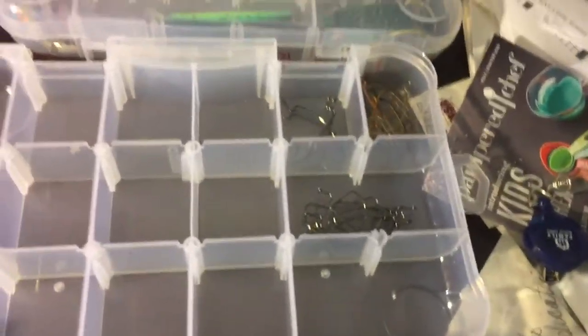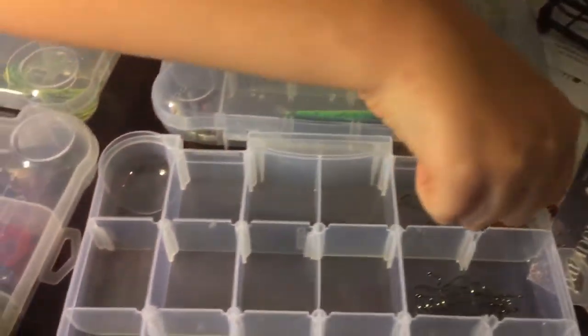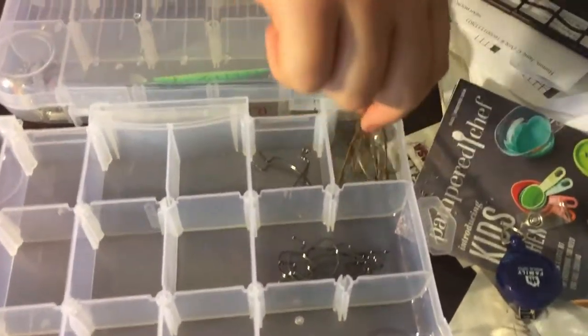Now we have my hooks. These are just your standard double-lot round hooks — same thing there. These ones my dad gave me I will probably never use because of how rusted they are. And here we just have some standard lead weights that I use for Texas rigging.